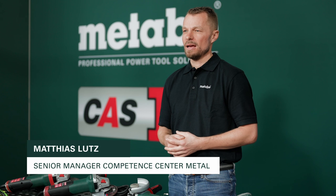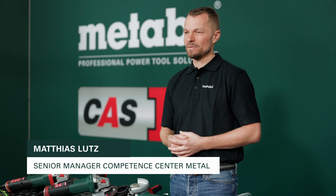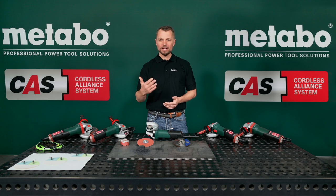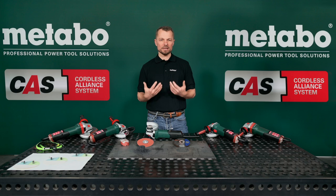My name is Matthias, and I will explain to you at the end of the video the benefits of our new M-Brush technology. But first, I would like to give you a tip on how you can significantly extend your grinder's life.